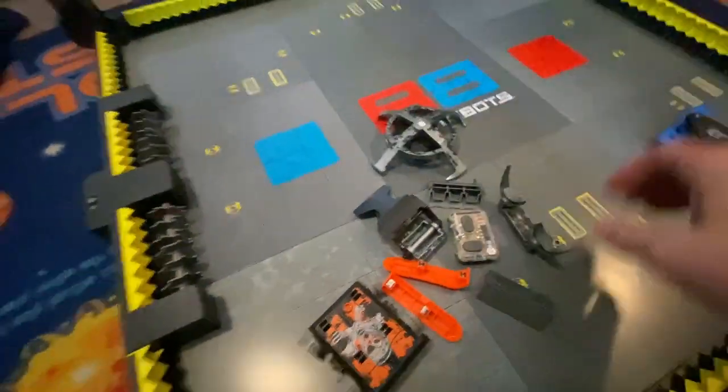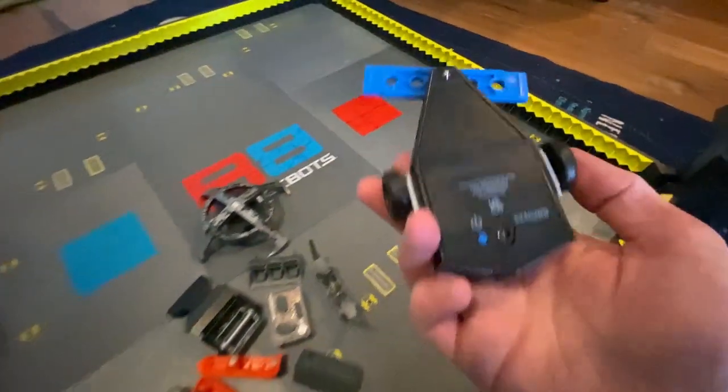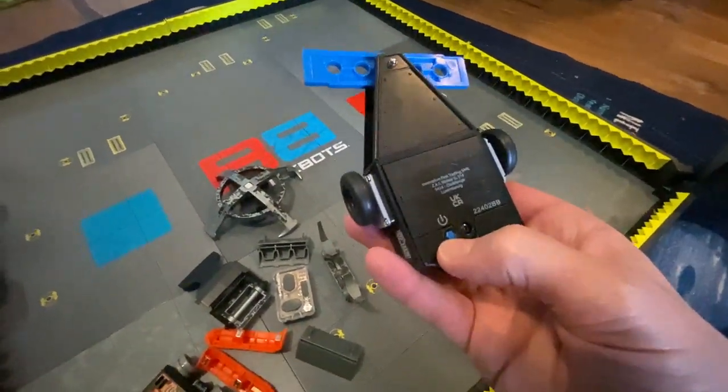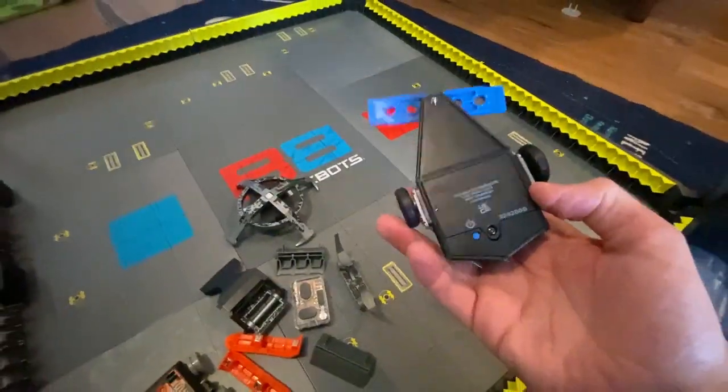But then also you have the nice arena right here that you can battle the two bots in. This right here is Tombstone. You have your button on the back right here, same thing with this guy — it's got the button right there and then that's going to start them up.